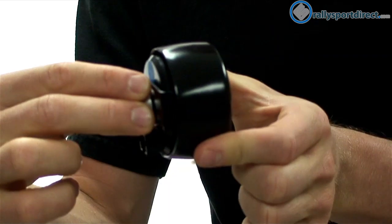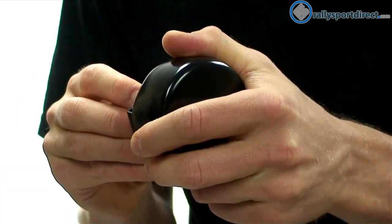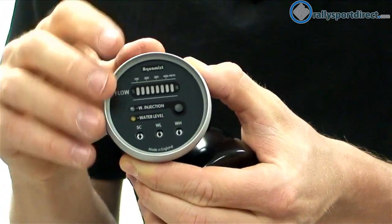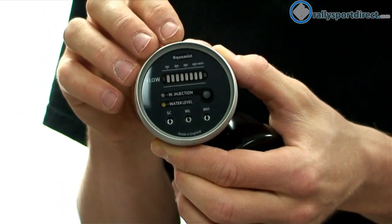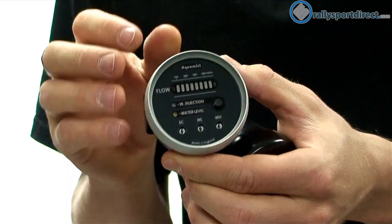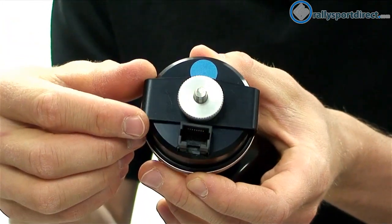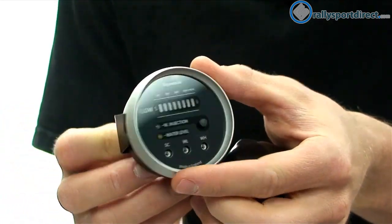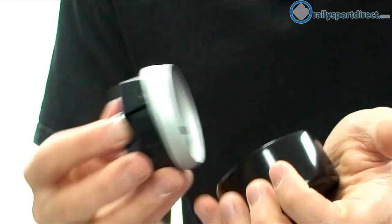We've got our gauge here and it actually comes with a rubber protector over the top of it. It's a very nice looking gauge with an aluminum bezel around the edge — 52 millimeter. This will display all of our data when the unit is functioning, and also when it's not functioning properly, which is equally important. We've got the mount back here and the plug, and this blue indicates that it's also a blue LED gauge.